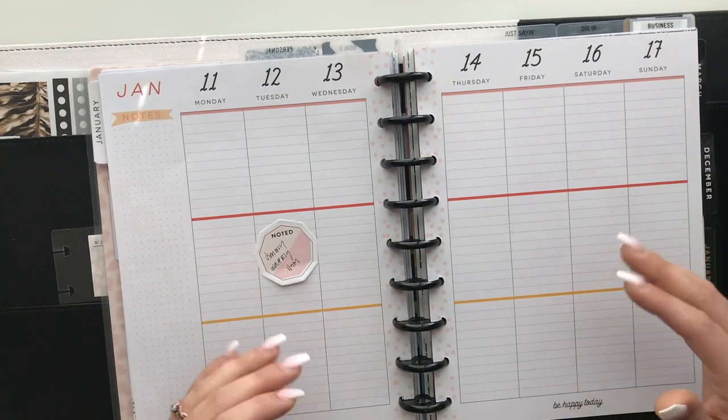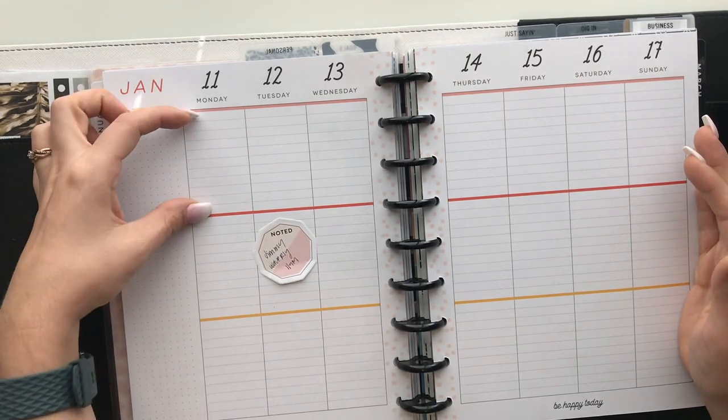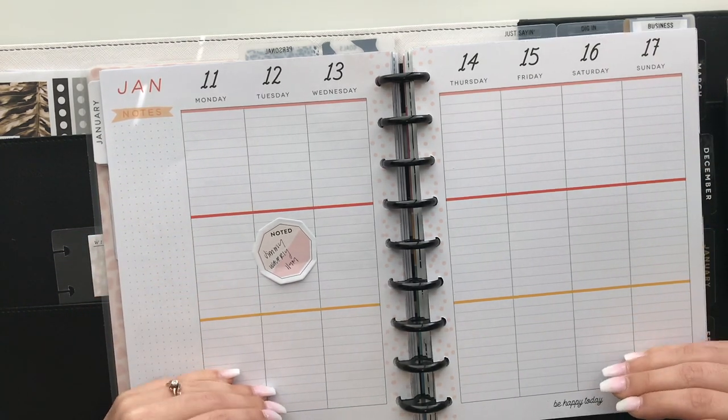Step number two is to think about how you're going to use this planner before you start decorating or planning it. These first few steps aren't something you do every single week — they're just to help you get your planning system down. Once you have it, you'll fly right through setup. The vertical planner has three sections for each day, so think about how you'll use the first block, second block, and third block.